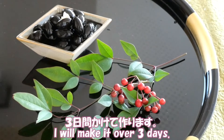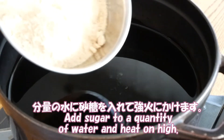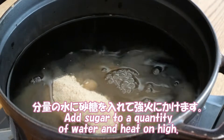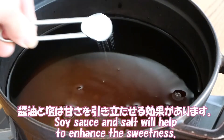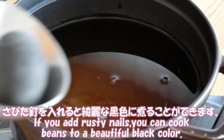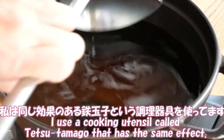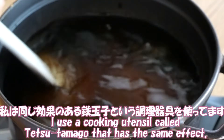I will make it over three days. First, soak the dried beans. Add sugar to a quantity of water and heat on high. Soy sauce and salt will help to enhance the sweetness. Baking soda will help to soften the skin. If you add rusty nails, you can cook the beans to a beautiful black color. I use a cooking utensil called Tetsu Tamago, which has the same effect.